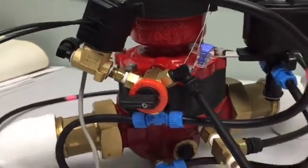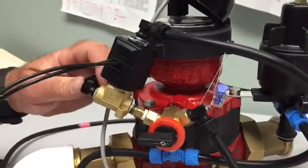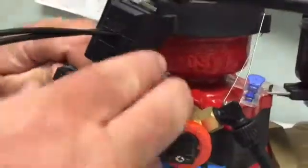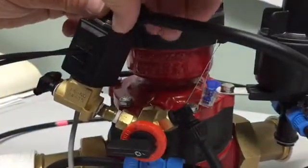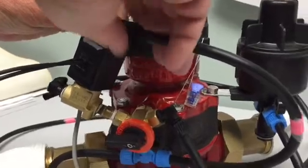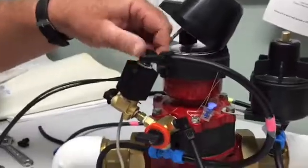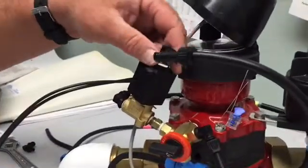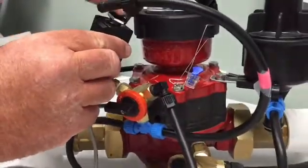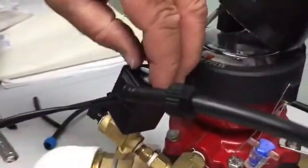We'll start by disassembling the solenoid. We'll take off this tube here and this tube here — these are the two tubes that we need to not only dismantle to get the solenoid base off, but also the two tubes that we need to reposition. We'll take those apart and take this little 90 out of the top of the solenoid.